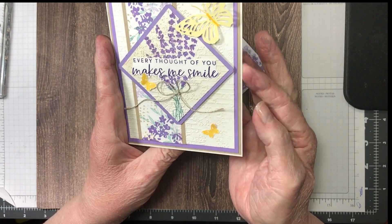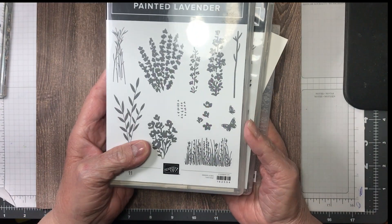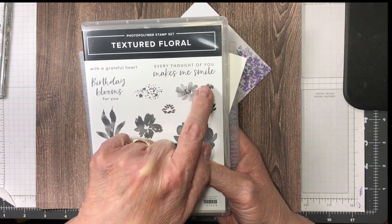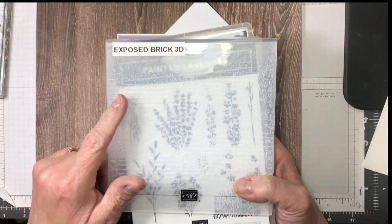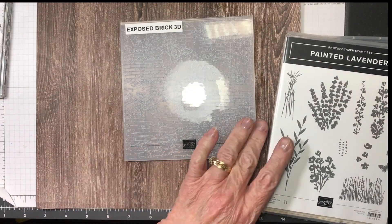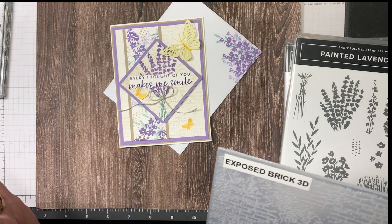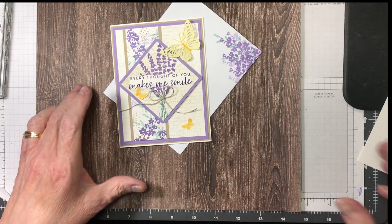This is the card we're going to be making today — isn't it pretty? This is from the beautiful Painted Lavender stamp set. I used from the Textured Floral 'Every thought of you makes me smile,' and I used the Exposed Brick 3D embossing folder. It's a vintage look and I absolutely love vintage looks, so this is kind of a vintage look card.